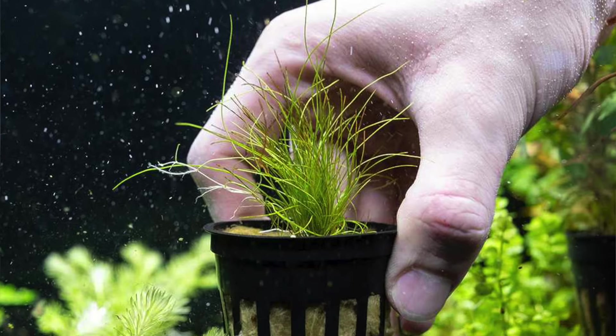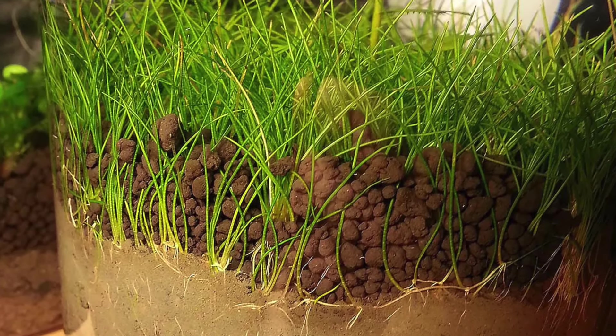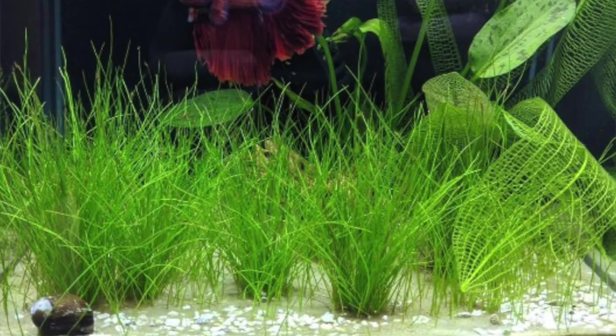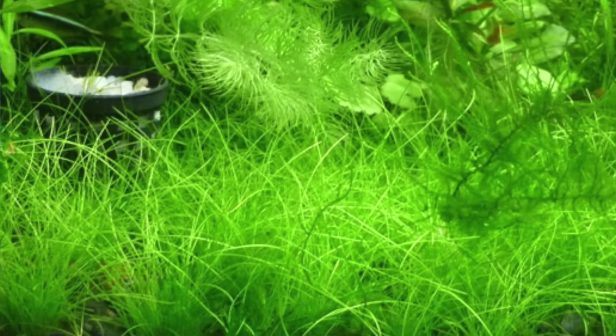To grow out and carpet, dwarf hairgrass sends runners out through the substrate — you won't see them — and then a new plant will grow out at the end. You should break up the dwarf hairgrass you buy and dot it out throughout the area you want it to carpet. It'll merge together using all the little runners and carpet out eventually.